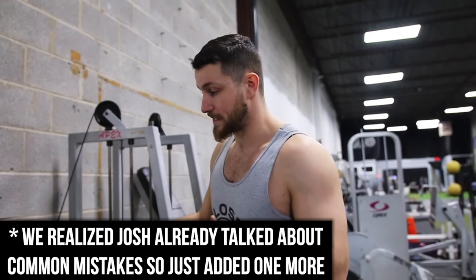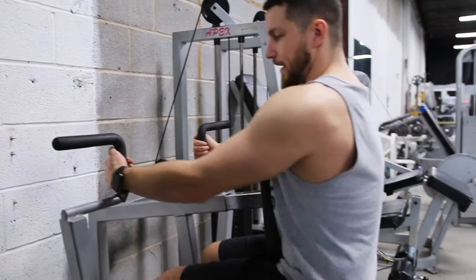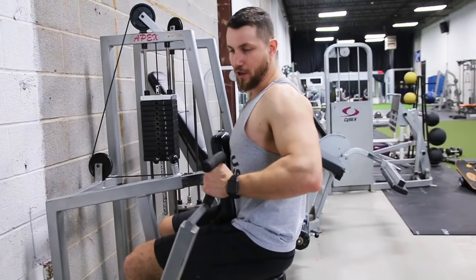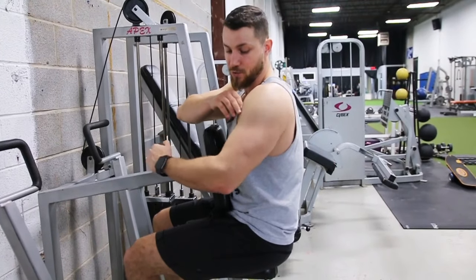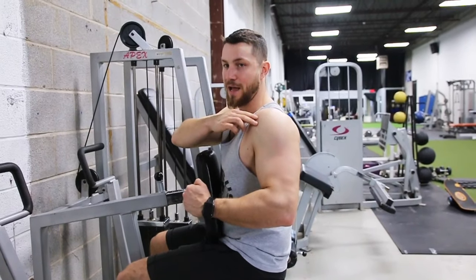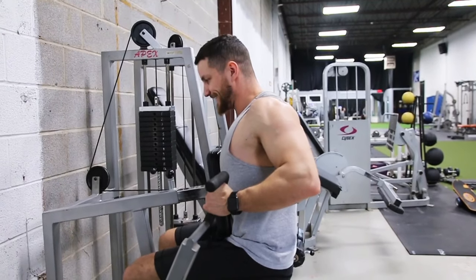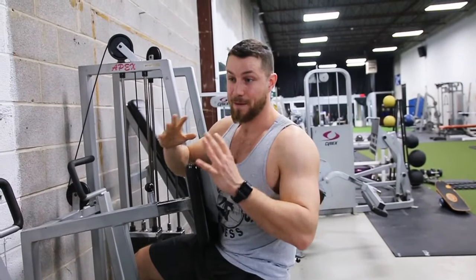Here's a common mistake I see very often: people set up on the row, get fired up, and then just go like this — they over-complicate the movement by bringing their elbows back farther than they need to. What happens is it puts you in a really uncomfortable position where your elbows go back and your shoulder shoots forward. All you need to do is bring your arm to a 90-degree angle, retract the scapula, and stop right there. Going beyond that will mess up your shoulders and prevent you from getting the back gains you deserve.